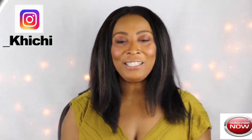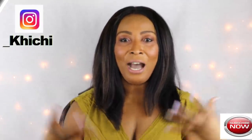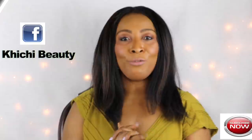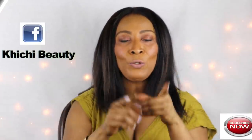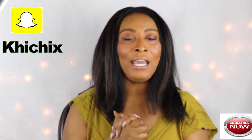Hi everyone, welcome to my channel. If this is your first time watching, welcome! If you are looking to take care of your skin, to take care of the inner you and the outer you, you are at the right place. This channel is all about you taking care of yourself.